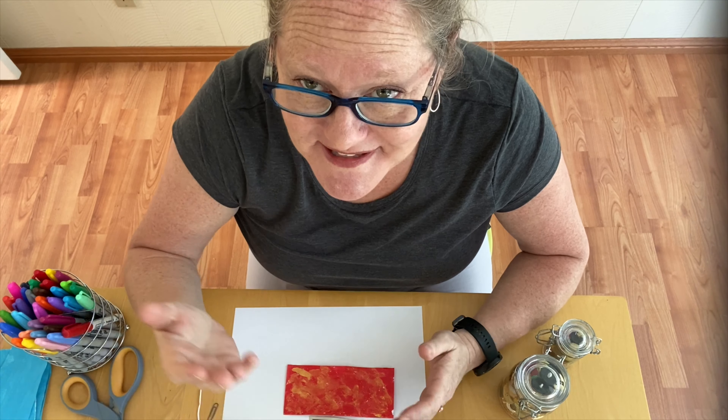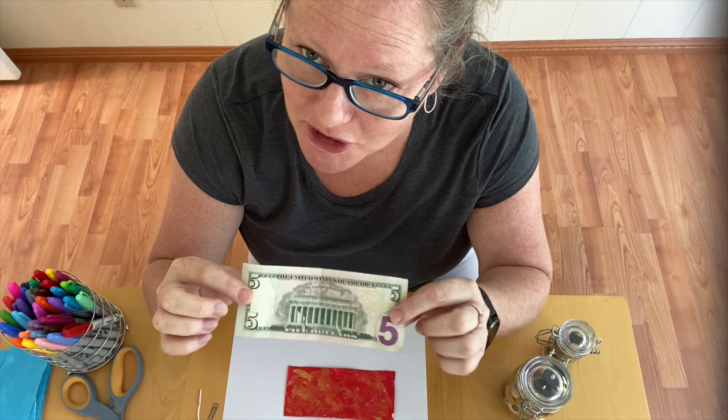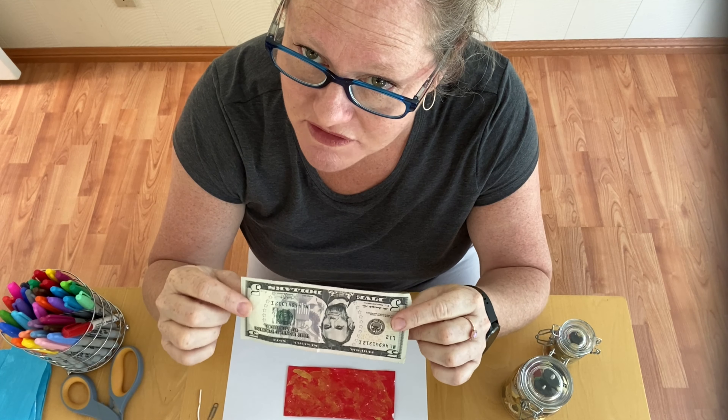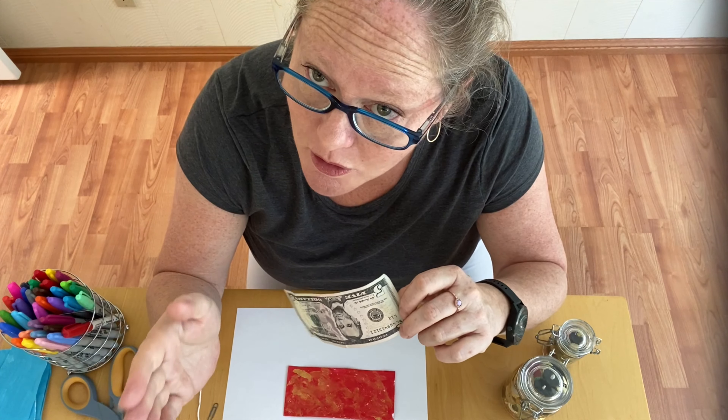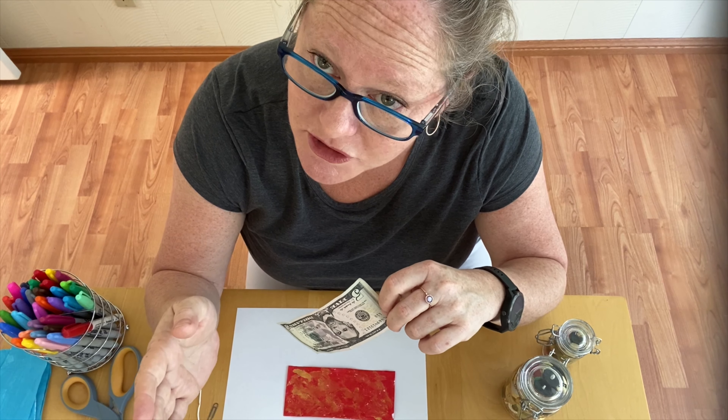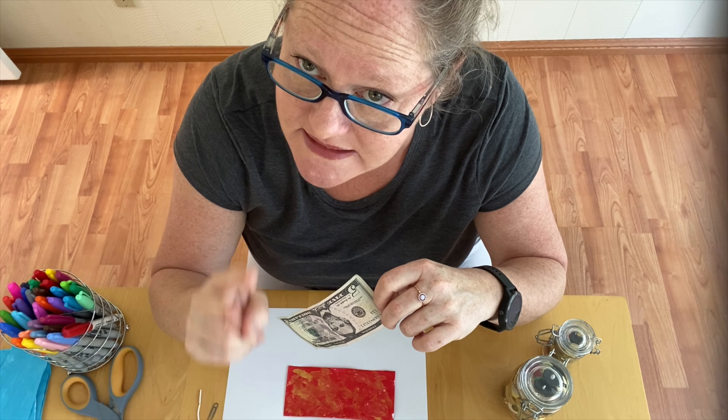You will need money — a bill — to help us measure, because it's the perfect size for the paper I need you to fold with. That's an easy way for little ones to measure. Older grades, you can measure with a ruler: it's six inches by three inches.